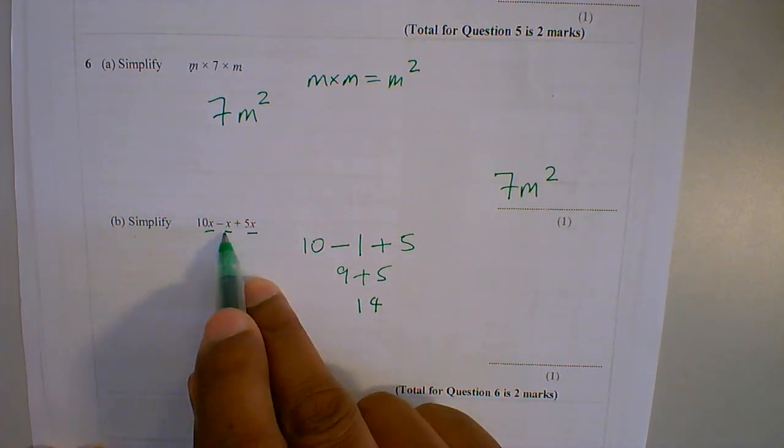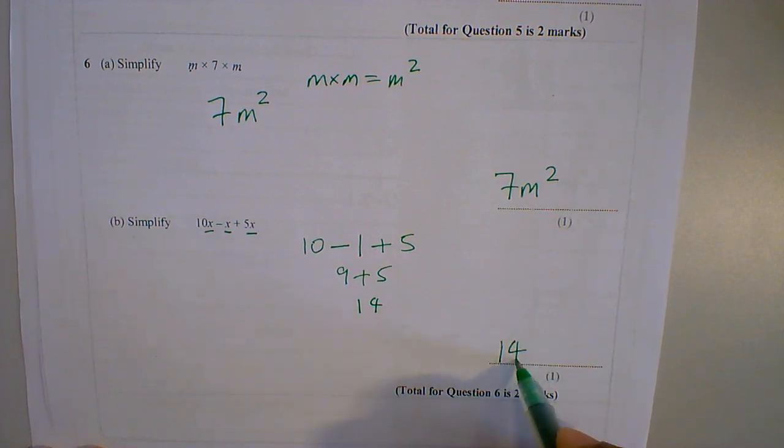So my final answer — and I have to remember to put the x back in — so my final answer is 14x.